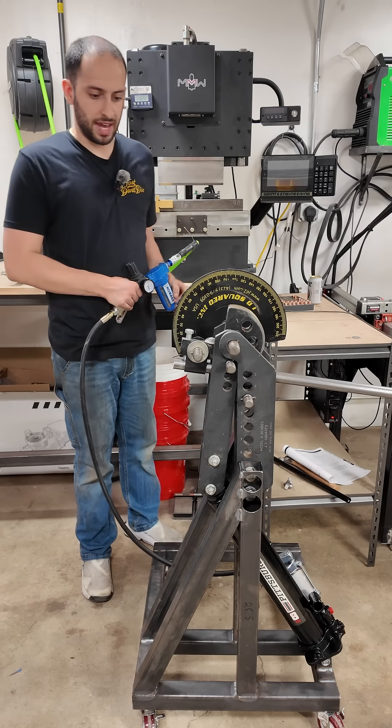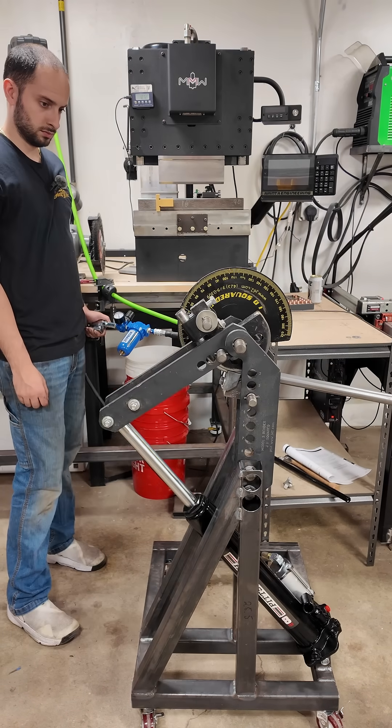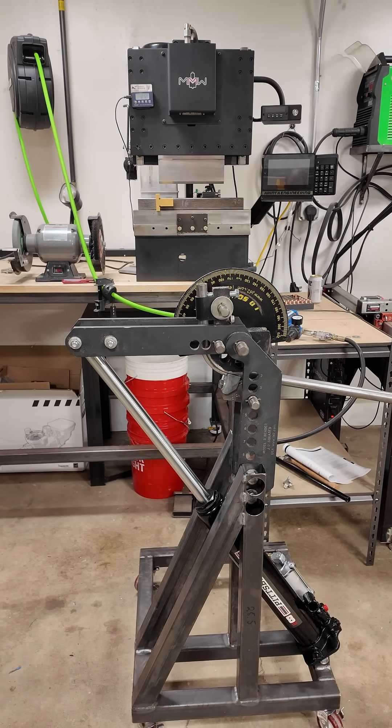Let's do our first bend — hopefully this works. Looks pretty good!